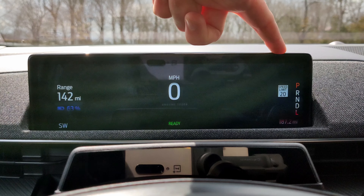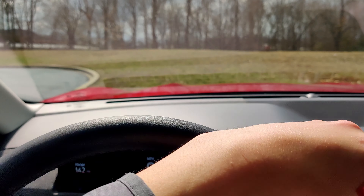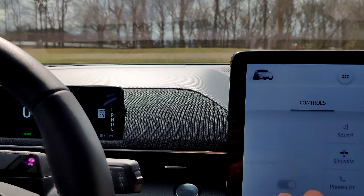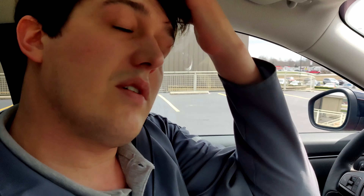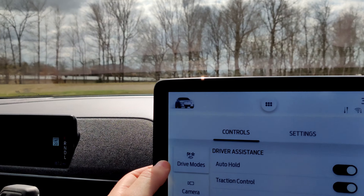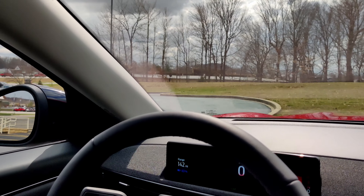Something new they've put into 2021 Fords is the speed limit assist — as you're driving and come across a speed limit sign, it will display that right there. In your driver assistance settings, you can set a certain threshold above the speed limit, so if you want to go five over, you can set that. That would be intelligent cruise control inside this new Mustang. You also have adaptive cruise control, where you can basically just follow a car in front of you and it will adapt to that, along with a ton of cool driver assistance modes.